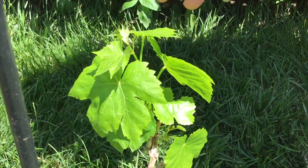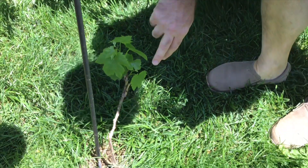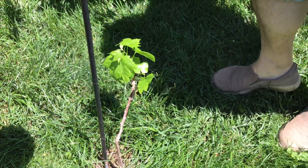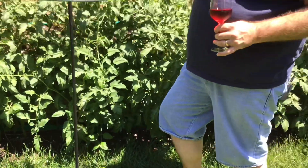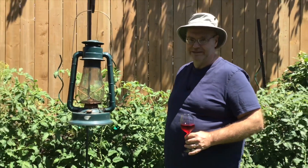This little vine is called Himerobe — I forgot to show this in our last tour. It's brand new this year and I wasn't sure if it was going to make it. It's a cross between Thompson Seedless and a Canadian grape called Niagara. It grows really well in our climate and makes a really nice table grape.